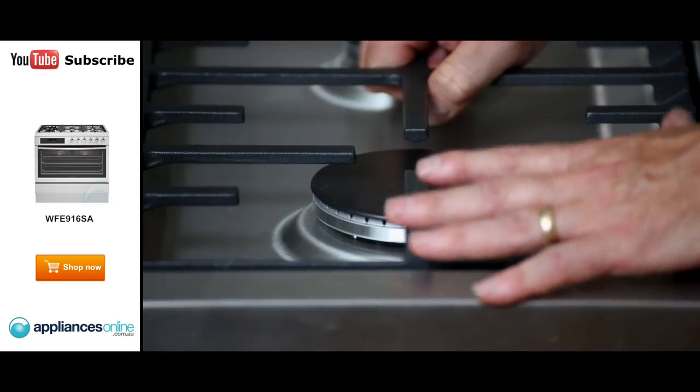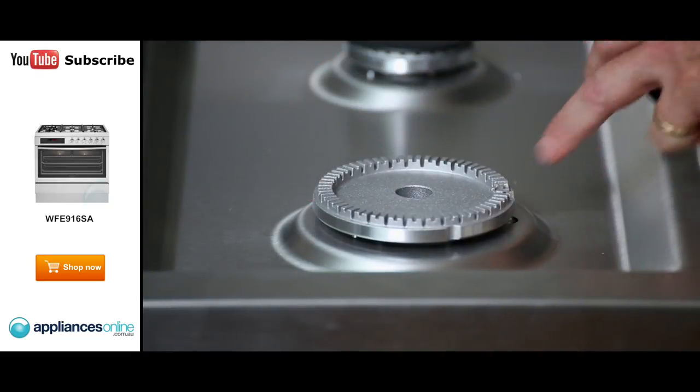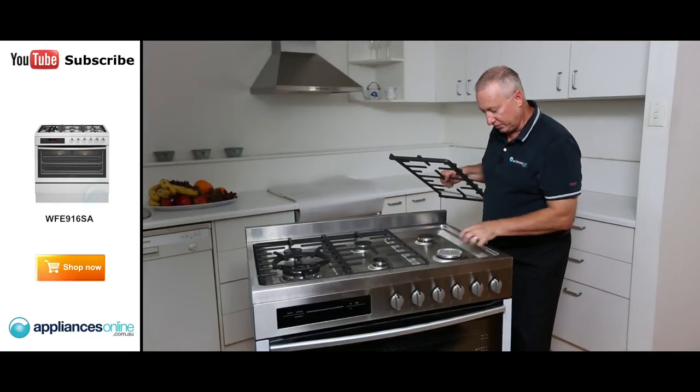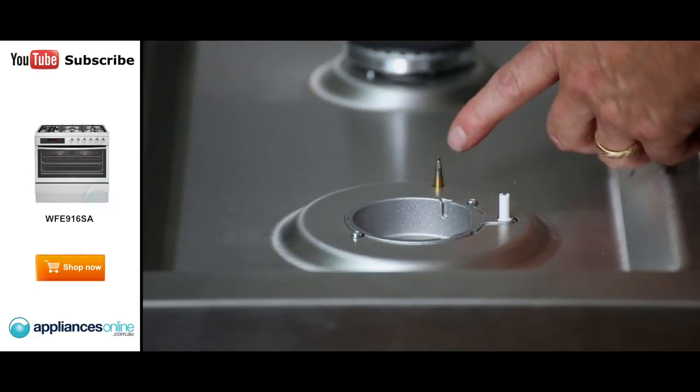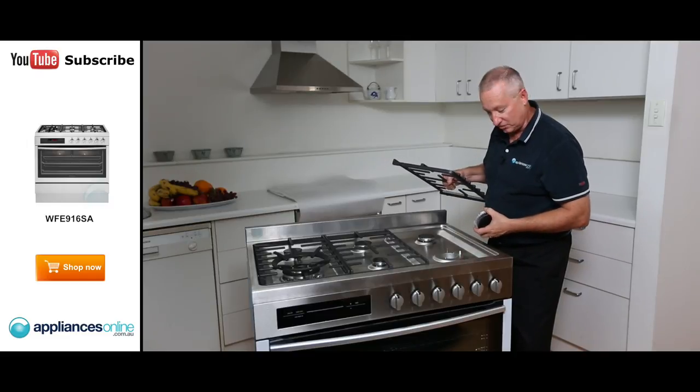Each burner has electronic ignition. When we take the cap off, you can see the ignition point. Press the knob at the front and each one will spark individually to light the burner. There's also a thermocouple sensor — it detects if the flame goes out and simply turns the gas off.